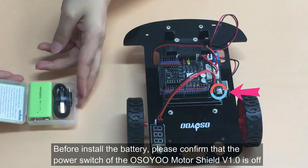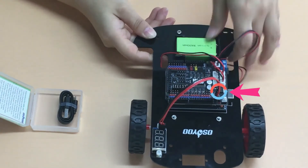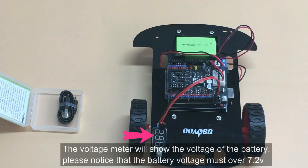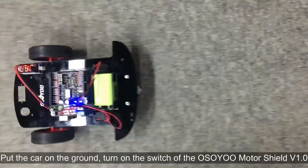Step 3: Final Testing. Before installing the battery, please confirm that the power switch of the ASU Motor Shield V1.0 is off. The voltage meter will show the voltage of the battery — please notice that the battery voltage must be over 7.2 volts. Put the car on the ground and turn on the switch of the ASU Motor Shield V1.0 board.